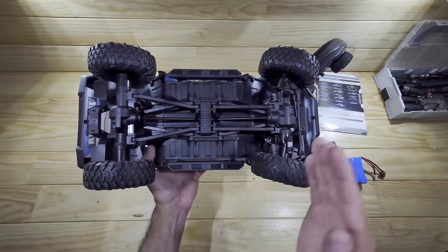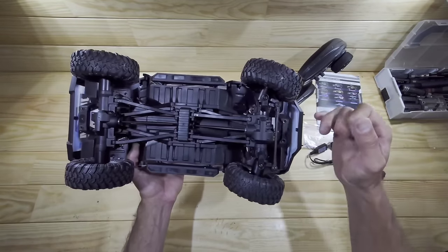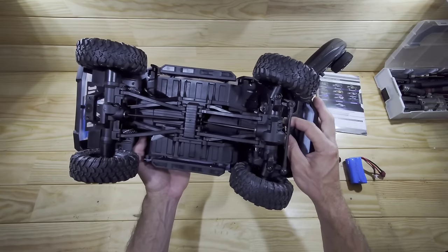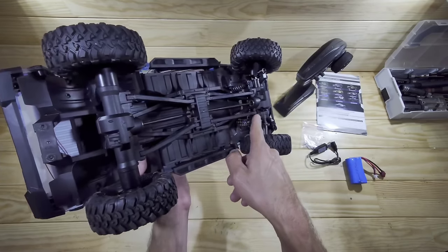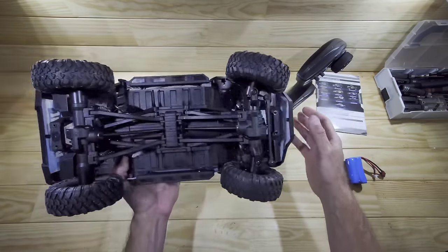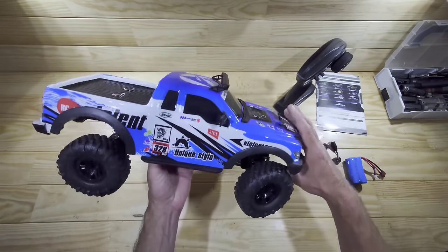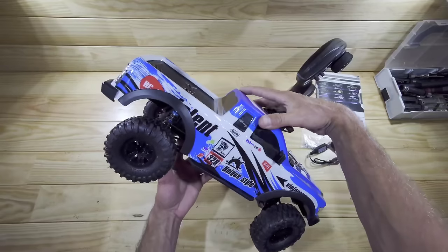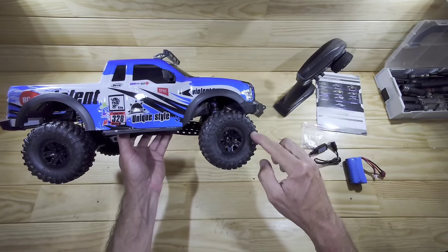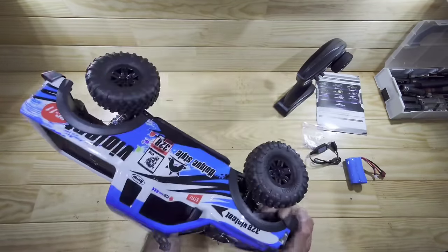Underneath the car everything is made of plastic. We've got a four-link setup in the front and rear, but there's a lot of play inside the linkages which is a big downside. I think you can easily solve that by putting some spacers in between the connection points. We've got a metal driveshaft and some metal cups, but the cups inside the gearbox are plastic. We do have partial ball bearings and an axle-mounted servo with a servo saver. The suspension is just too stiff though - the shocks are too stiff and the wheels are already hitting the fenders.